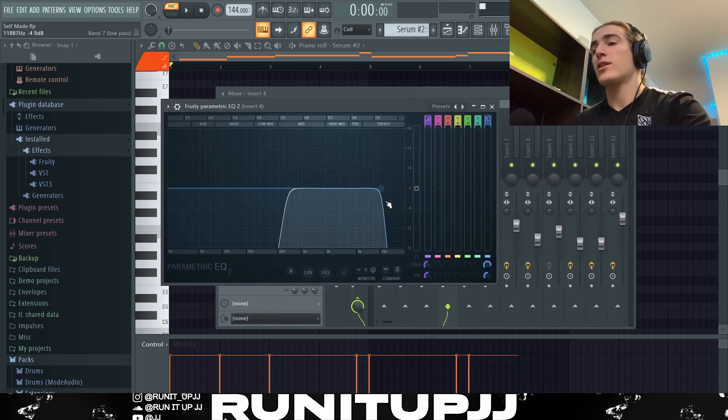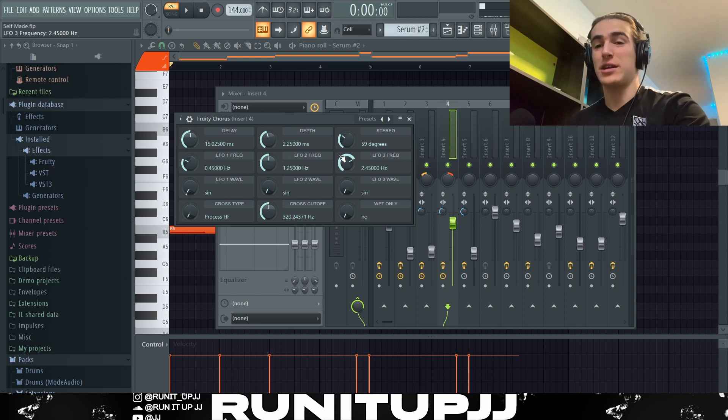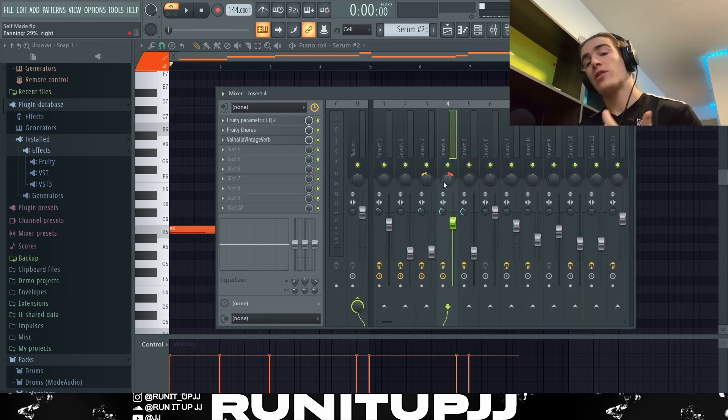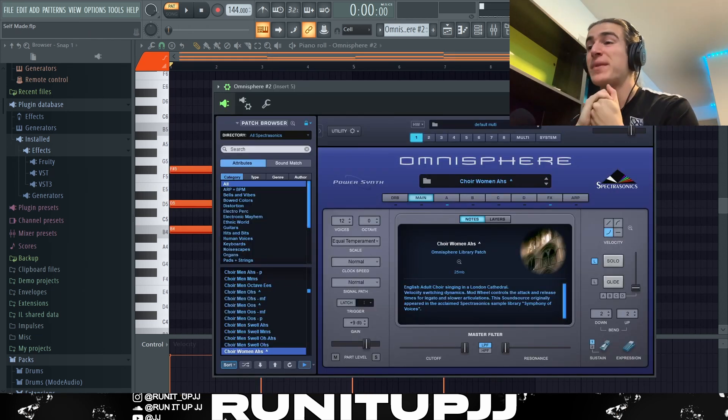As for effects, another basic EQ, then a bit of chorus because it sounded good, and on top of that another fairly heavy reverb. With this melody I panned it to the right so it didn't clash too much with the other counter melody, and I stereo separated it a bit further so it sits further back in the mix.